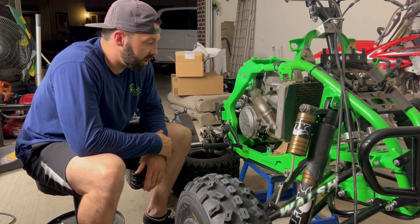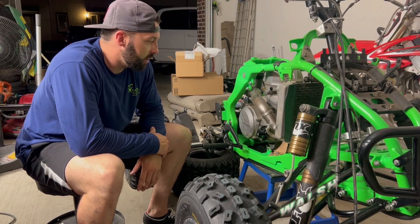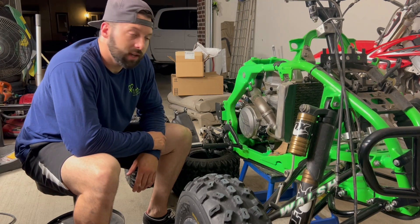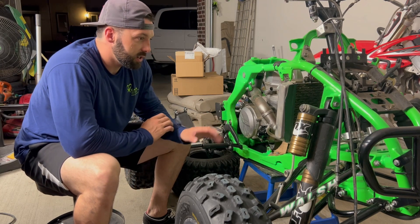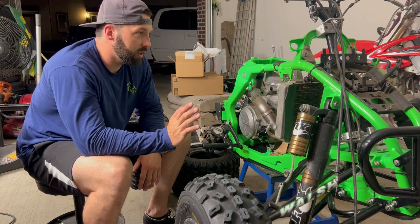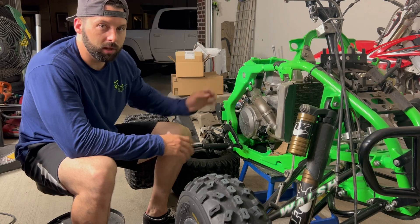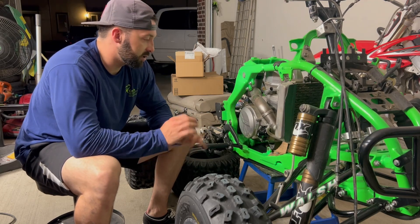Real quick video for you guys. Sorry I've been absent from YouTube for a bit, but as you can see, I no longer have a KFX engine sitting in the frame. I've completely gotten rid of the whole harness. I'm getting my subframe lowered with heim joints so it's adjustable.